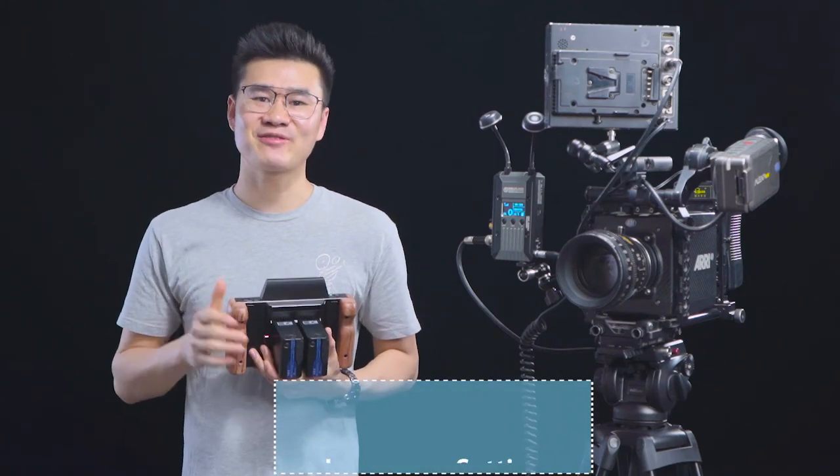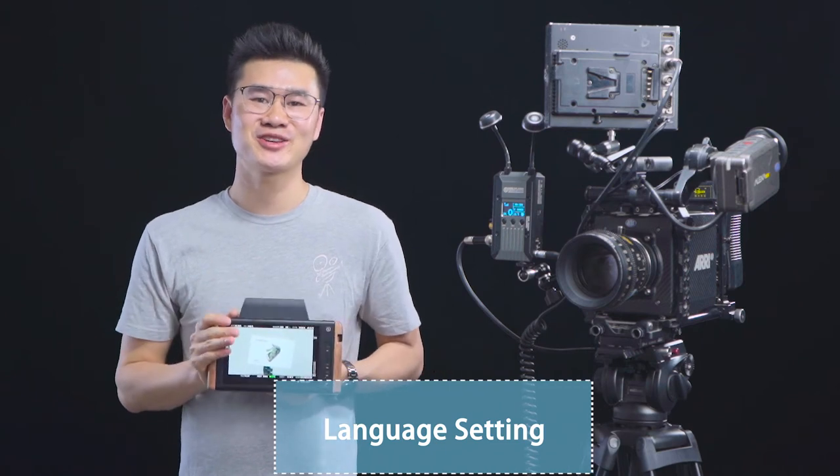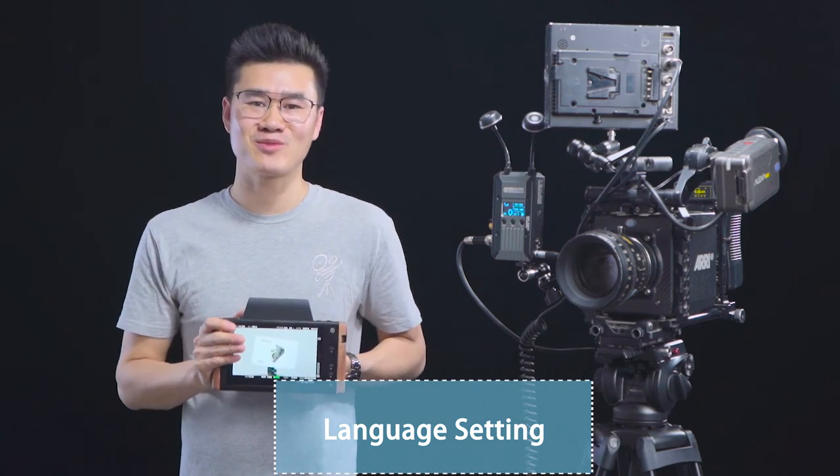Of course there is also a language setting. For now it is only available in Chinese and English, but hopefully more languages will be added soon.